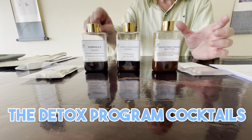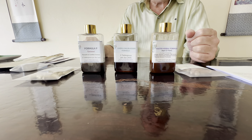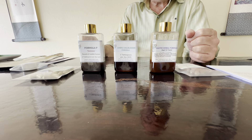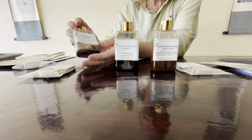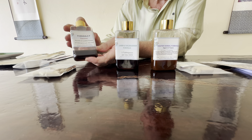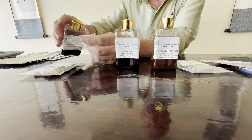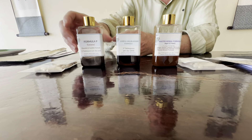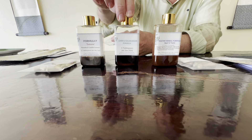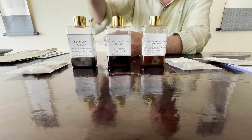We have herbal medicine formulas and all the instructions are on each label. I'll take them all in the morning one after the other and then take some of them again at night. First is the parasite and Candida formula - give it a shake when you wake up, fill the cap and drink it down. Next is the liver and gallbladder formula: one tablespoon per day. Then the master herbal formula: one tablespoon per day.